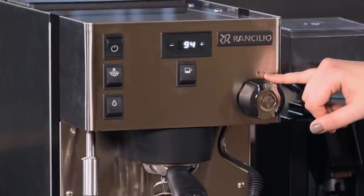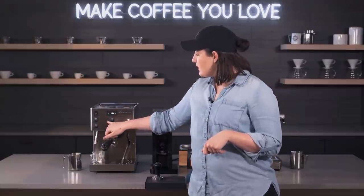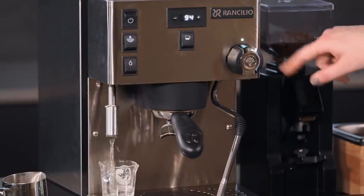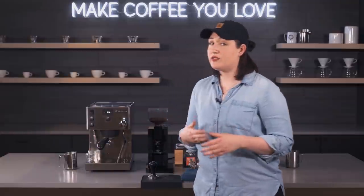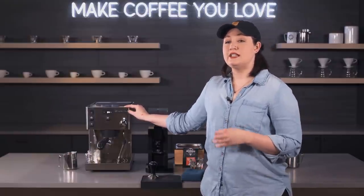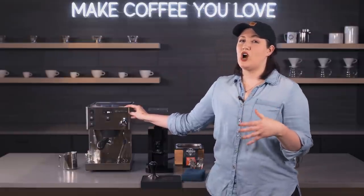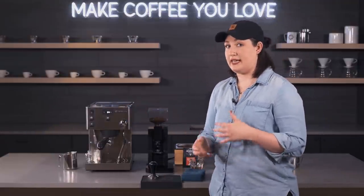Hit the steam button again and it blinks first to show it's heating up; when it's ready it stays illuminated. Last but not least, we have the hot water button which initiates hot water — though it won't work until the machine has finished heating. There's a little hot water spout, great for rinsing shot glasses. The steam boiler isn't huge, so I only recommend using the hot water for shot glass rinsing. It would be hard to make a full Americano with it.